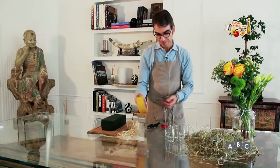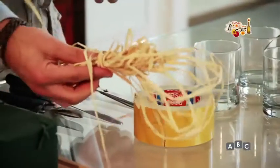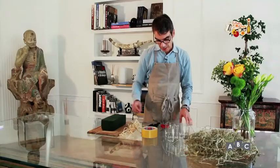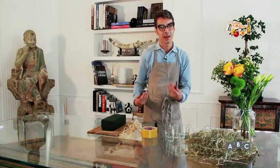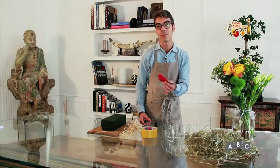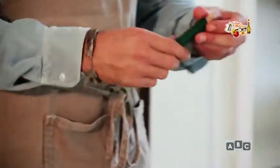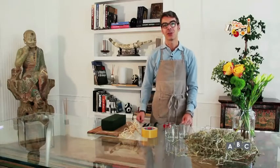Poi abbiamo del biadesivo, della raffia, la nostra spugna per i fiori, e i nostri soliti utensili: forbici, cesoie, un coltello, e un rocchetto di fil di ferro. Andiamo a iniziare il nostro progetto!